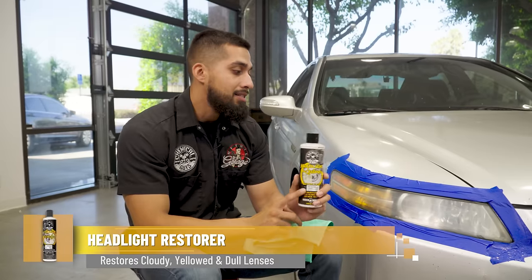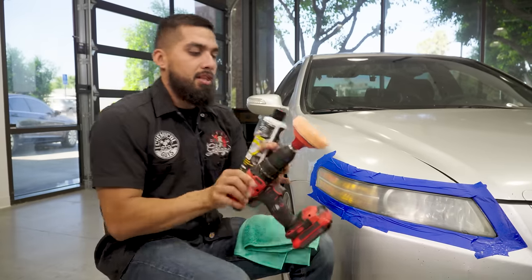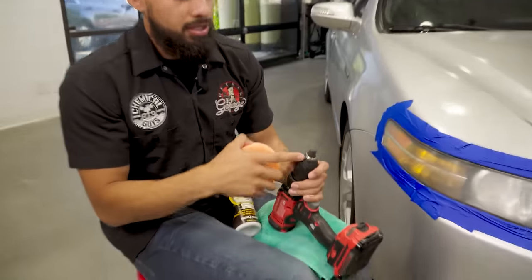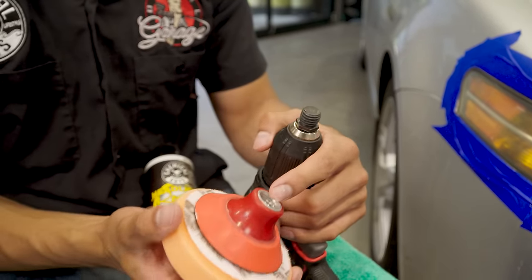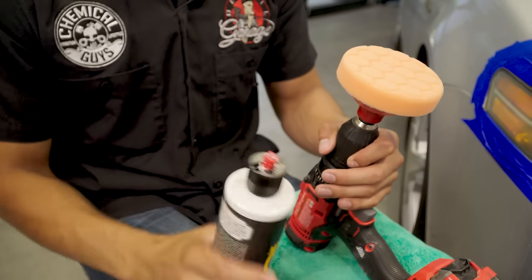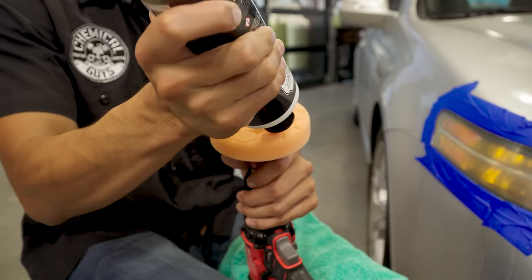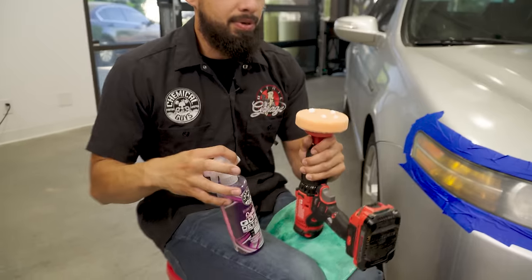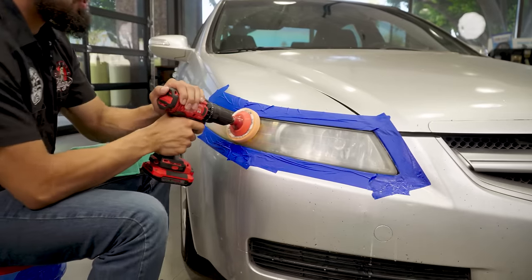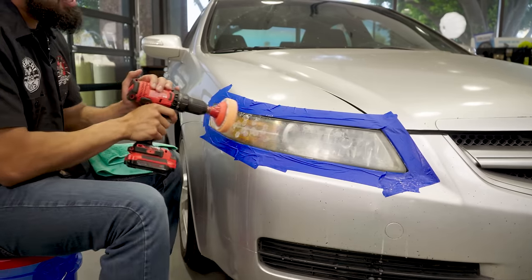Headlight restorer is a polish and sealant all in one — it's going to add some protection, but I want even more, so I'll be applying Jet Seal after this. Before anything, shake up the product and get your drill attachment. This drill attachment has a good screw-on backing plate — a three-inch backing plate with a four-inch face — which you can find on chemicalguys.com. Just spin it on, shake up the product, open the spout, and apply one, two, three, four dots of product. Then spray one spritz of synthetic quick detail spray onto your pad as lubrication to reduce friction. Blotch the headlight restorer all over the headlight and start working it in side to side and up and down.